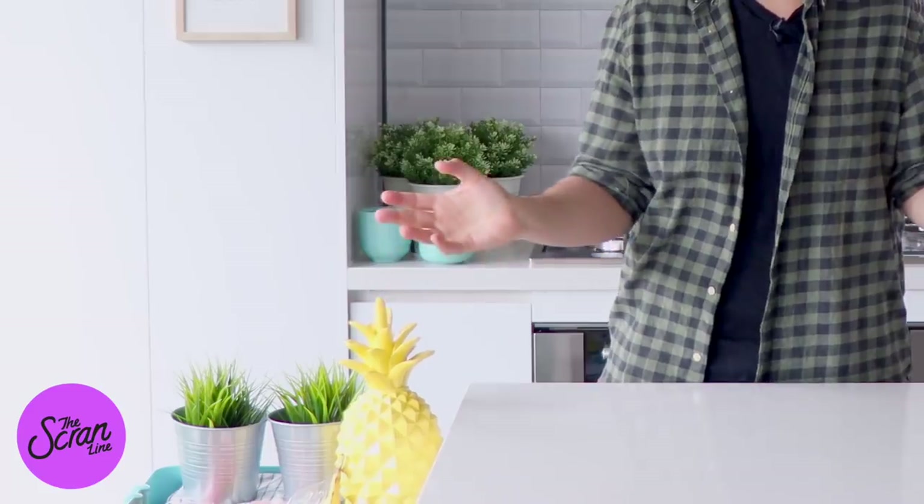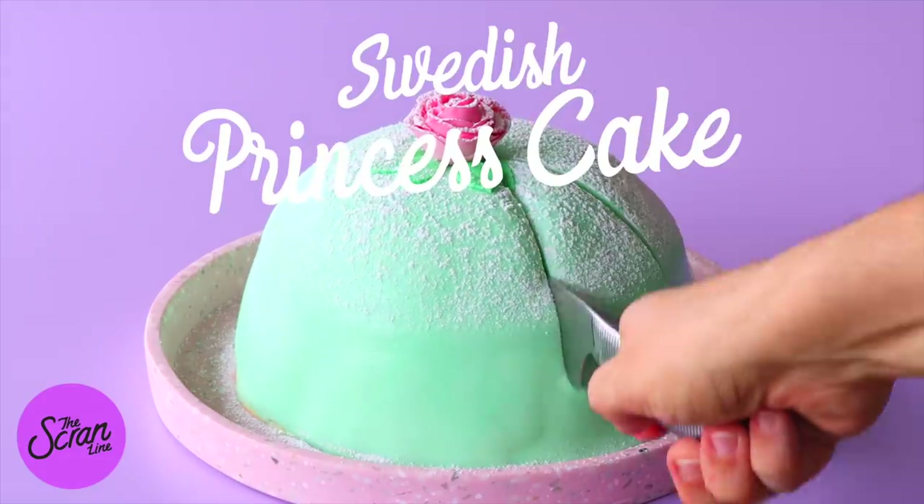Welcome back to another episode of The Scranline. I'm Nick, and today I'm going to be showing you how to make something I have been wanting to make for such a long time — and it is this Swedish princess cake. I think this is so pretty. Now, I know what's going to happen in the comment section. I understand that each nationality of people is very protective over their desserts. I'm making a Swedish princess cake but I'm making it a little bit differently — I'm going to show you a slightly different version. I've put my own twist on it, but there are loads of recipes online if you want the traditional version.